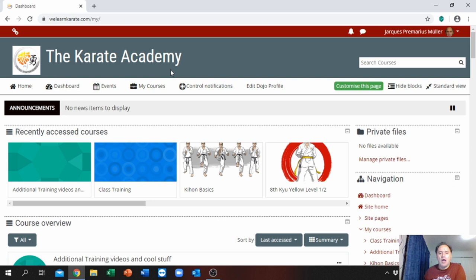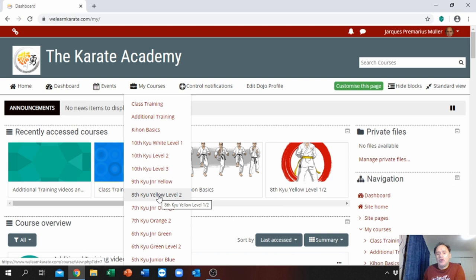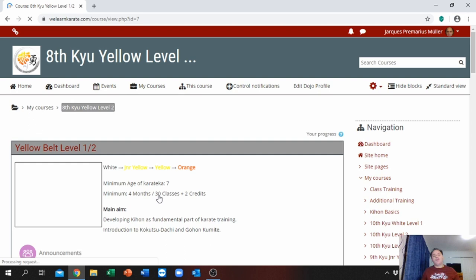I'm just going to show you how it works. Once you open up here, you go to the drop-down. Say the person is a white belt, a junior yellow, or a 10th kyu level 1, 2, or 3, and they are going to grade to yellow 1 or yellow 2. We're going to open up that curriculum.